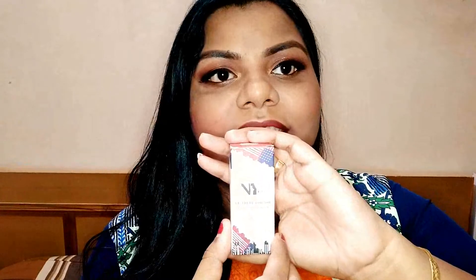Hey everybody, welcome back to my channel. This is Varkha here and today we are going to review NY Bae liquid foundation. We have used it once again and created a makeup look. This is also a first impression video — it is a one brand tutorial and we have created a makeup look from NY Bae. Click on the eye button to see it.